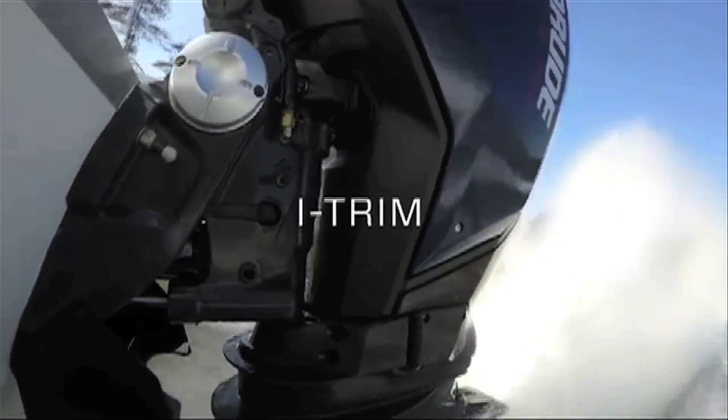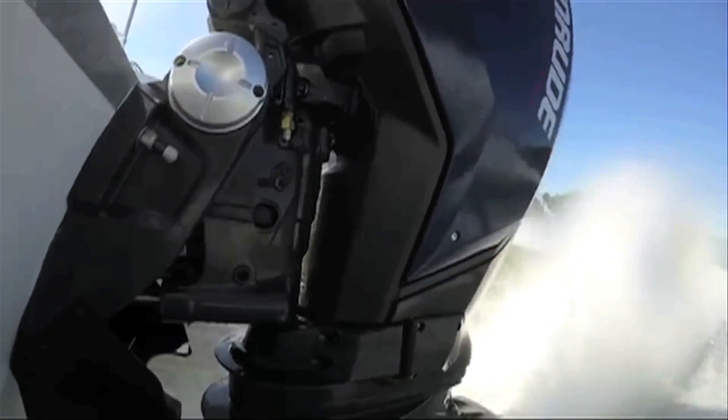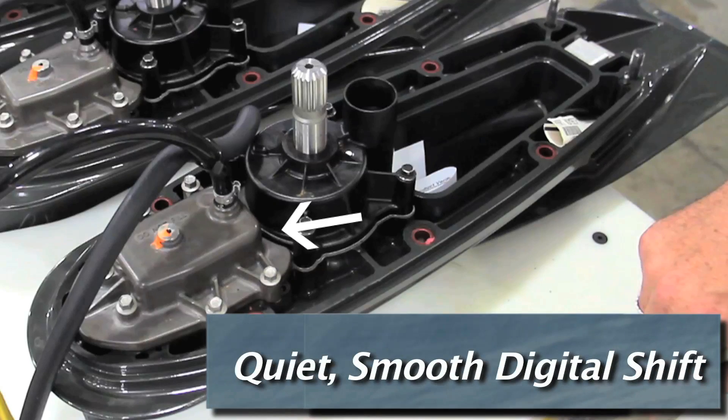Another feature is iTrim, an automatic boat trimming system, something that beginners will like. Additionally, all E-Tech G2 models also have digital shift and throttle. Forward of the drive shaft in the lower unit is the digital shift module. It gets a digital signal from the helm and smoothly shifts the gears, eliminating that clunk we all used to hear.